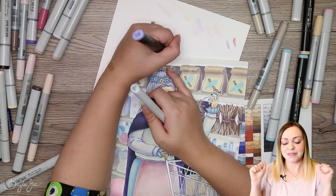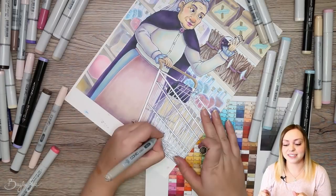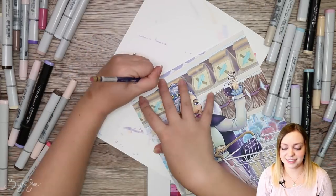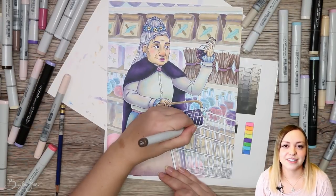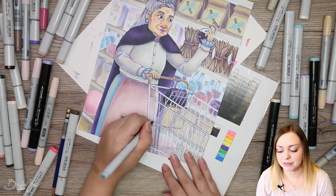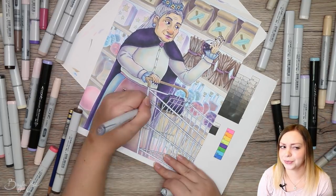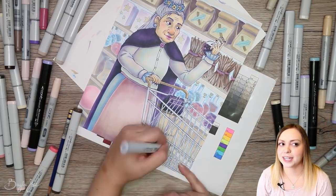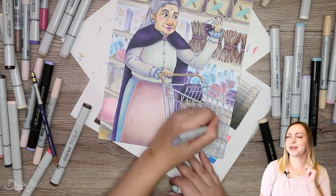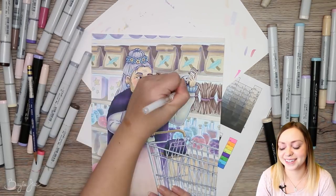My favorite part of the background is probably that row of brown paper bags at the top — I like the way it looks, and the purple shadows on them. I think those turned out pretty nice. Then the potion bottles on the shelf: I realized I probably should have left one missing since she's holding one, but maybe she grabbed it from where she's standing and took a step forward. Just one of those things I didn't think of until later.